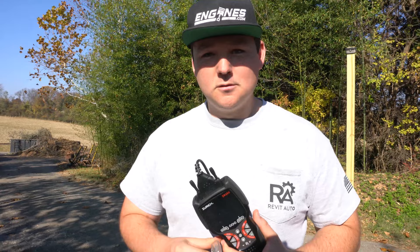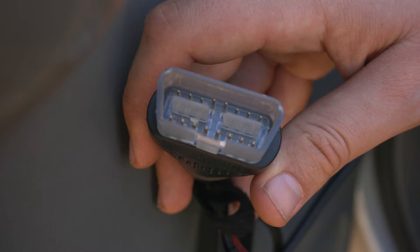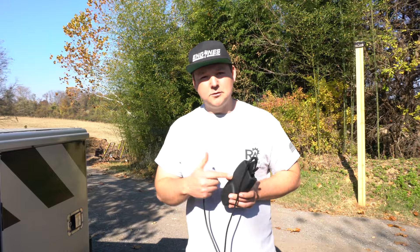You have about 18 bi-directional functions in standard form. Another thing I really like is that when you power it on, there's a small light in the OBD2 port, and the scan tool has its own internal batteries. When we did the original unboxing — which is a separate video — we had the case taken off so you could see the batteries in the back, which is really nice if you just want to go ahead and review some data.